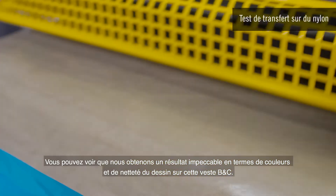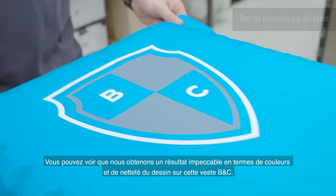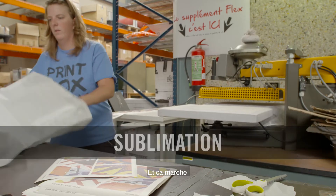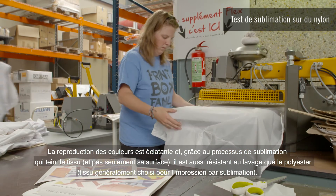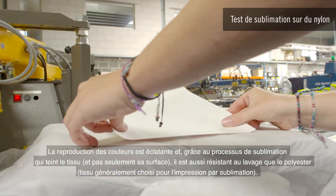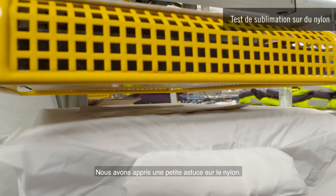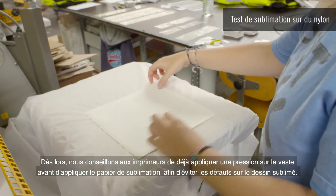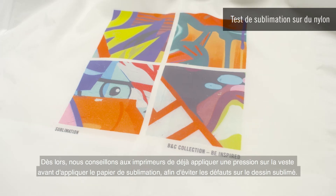You can see that we can achieve an optimum result in terms of both color and sharpness of the design on this BNC jacket. We have also tested sublimation on BNC nylon jackets — and it works! The reproduction of the colors is vibrant and, due to the sublimation process dyeing the fabric not only on its surface, it results in a washing durability equal to polyester fabric usually selected for sublimation printing. We've learned a little trick about nylon: this fabric easily moves when heated up. Therefore, we advise all printers to pre-press the jacket before applying the sublimation paper, in order to prevent any defect in the sublimated design.